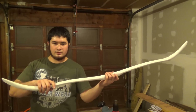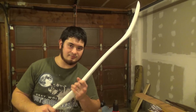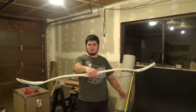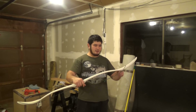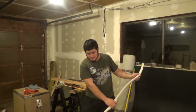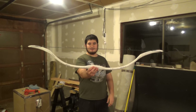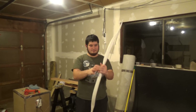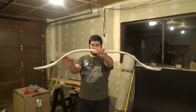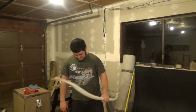Now I'm going to let this cool, cut some nocks in here, string it up, and I'll show you guys what it looks like strung. Here's the bow — I've got a string for it. The string is 51 inches long full length, and the loops are six inches long. Everything's lined up — you can see it's got some positive tiller, but I'm going to keep that. I personally like bows with more of a positive tiller.